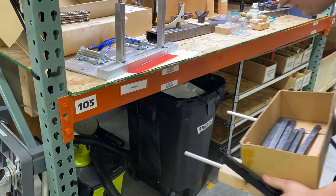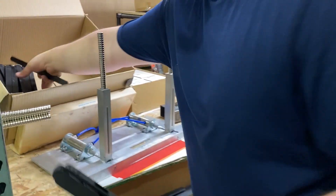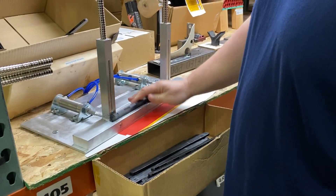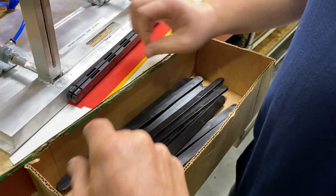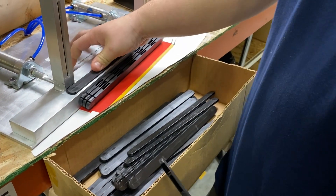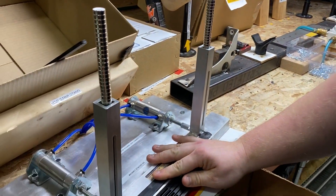There's a mag strip holder that attaches under the table — it's a quick-change build station. If you need to build, you load it up with all your magnets, place it in here, put the foot pedal, and it magnetizes right to the front. Keep building them — and this tells you how many you have to build to the red line. Look how fast this is, eliminating a bunch of motion. It's all stacking up right here — very cool.